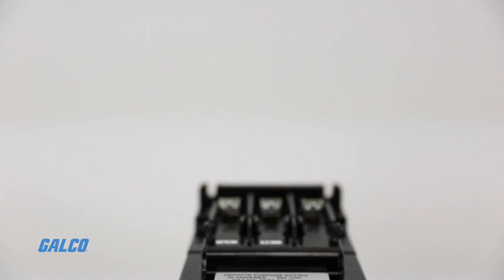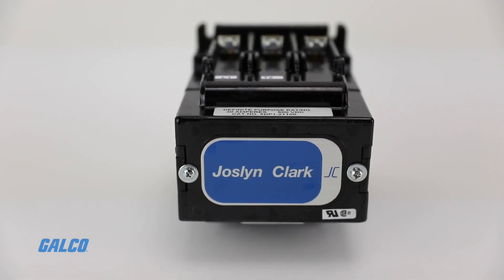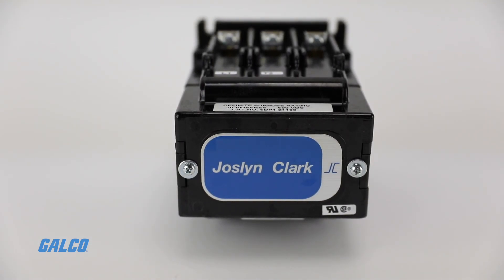Finally, the armature magnet frame is free-floating for quiet, low friction operation.